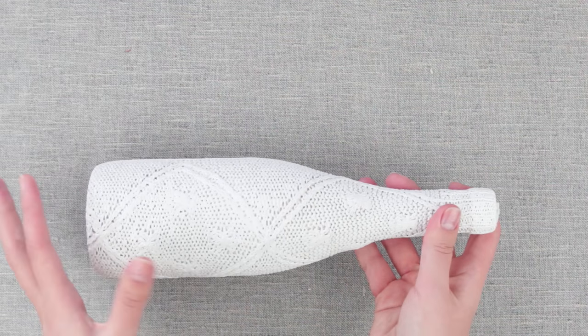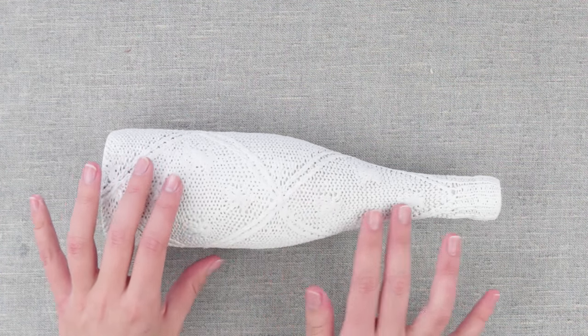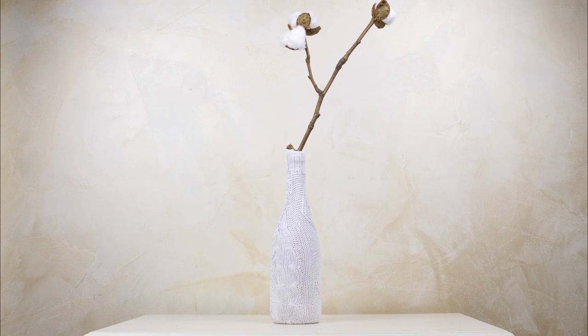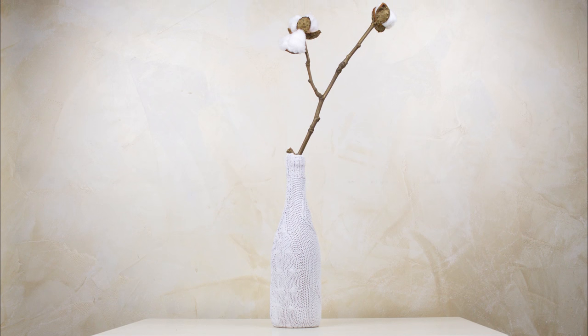Done! Such a glass bottle may serve as a vase, not only for dry but for live flowers as well. Or it can become an element of home design — a candlestick, as well as a lampstand.